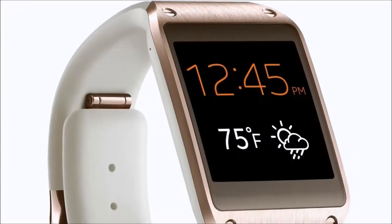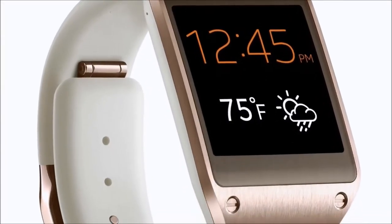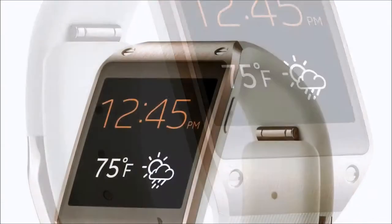Hey guys, Mark here, and today we're taking a look at the Samsung Galaxy Gear smartwatch. This one's in rose gold.